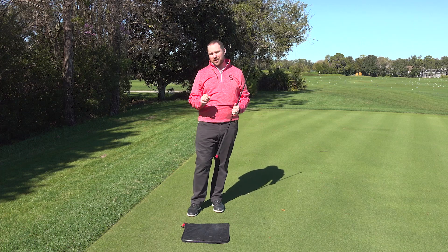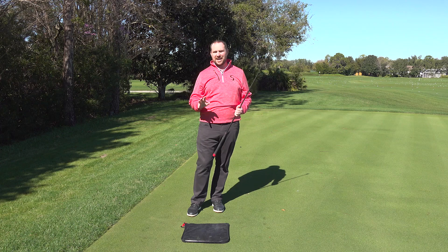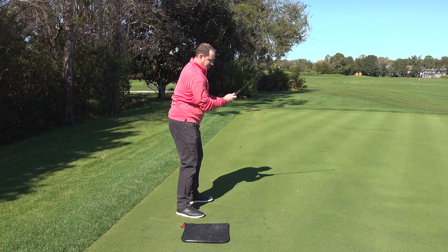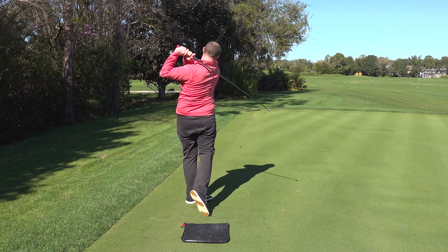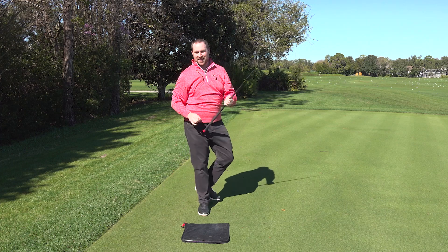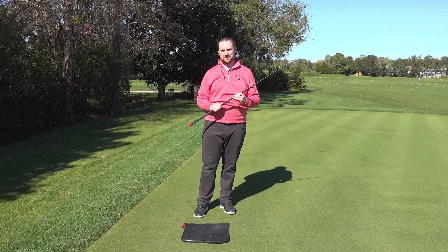That's our level two protocol. We're just going to finish with those three swings, dominant side only from our normal golf stance position. That concludes our level two protocol for the Superspeed C Training Club. Let's go.